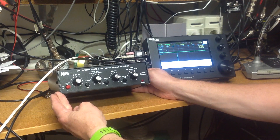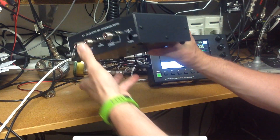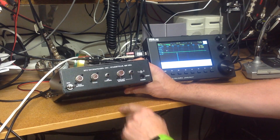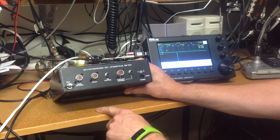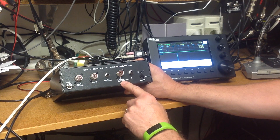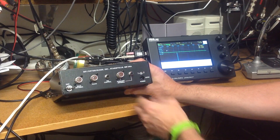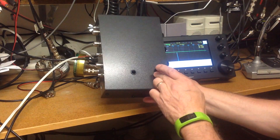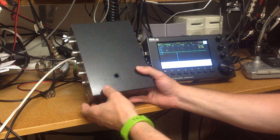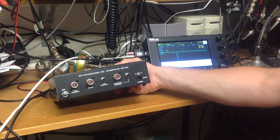Here's the MFJ1026 Deluxe Noise Canceling Signal Enhancer. Starting on the back panel: you have your RF ground, main antenna connection, and output to your radio connection. There's a push-to-talk or transmit-receive control, your auxiliary or reference antenna input with the option of a UHF connector or an RCA. There's also an option via links on the board to an internal telescopic antenna supplied with the unit, and your 12-volt DC power input.